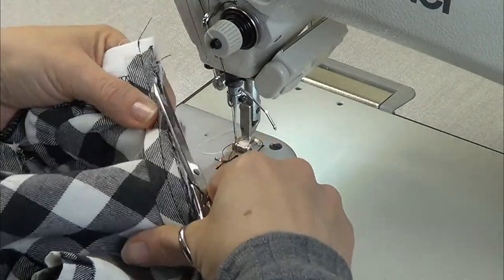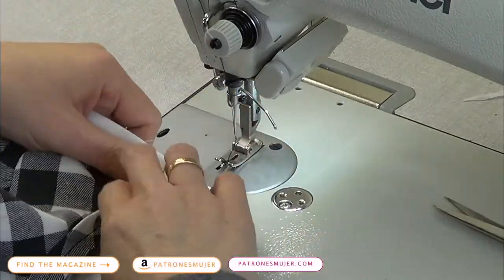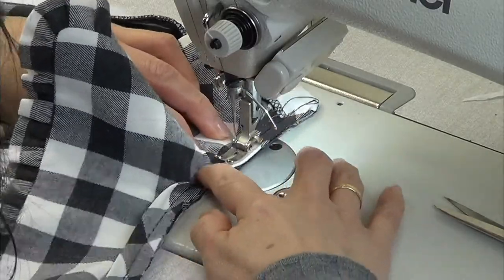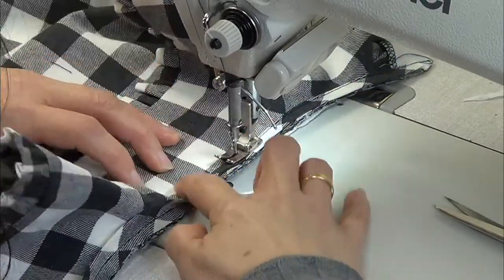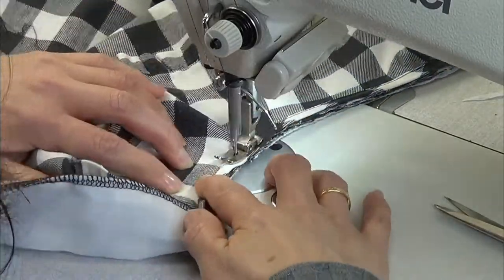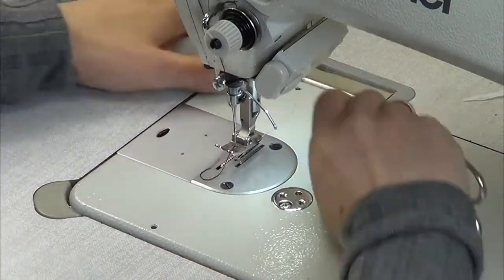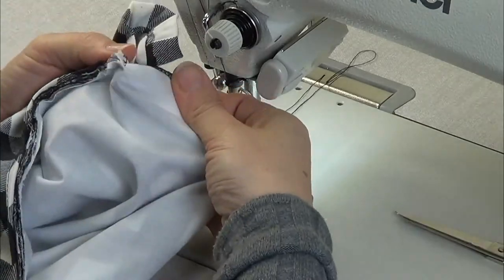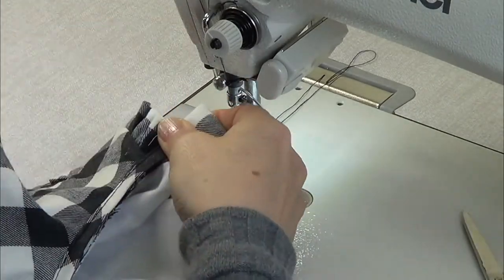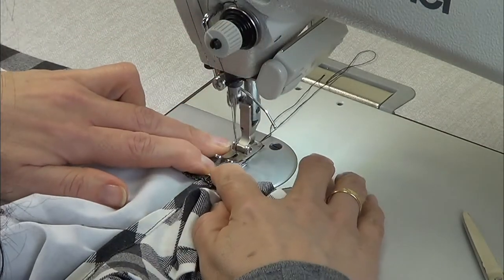Cut the excess of the fabric and snip the curves. Now fold the bias and pass a stitch on the edge of the bias. Pull the corners and pass a stitch on the other edge of the bias to close the bias.